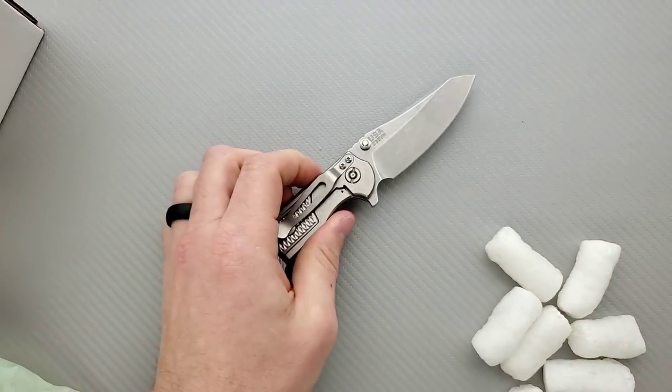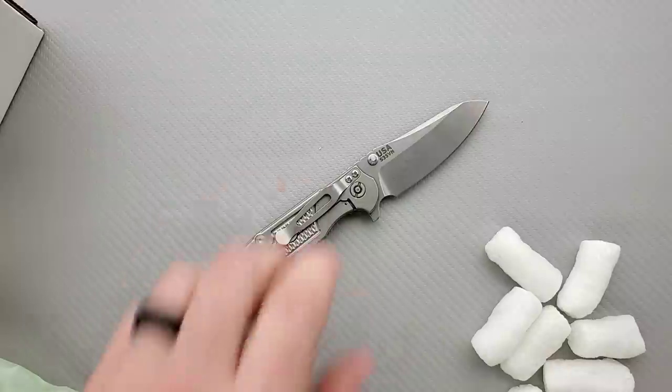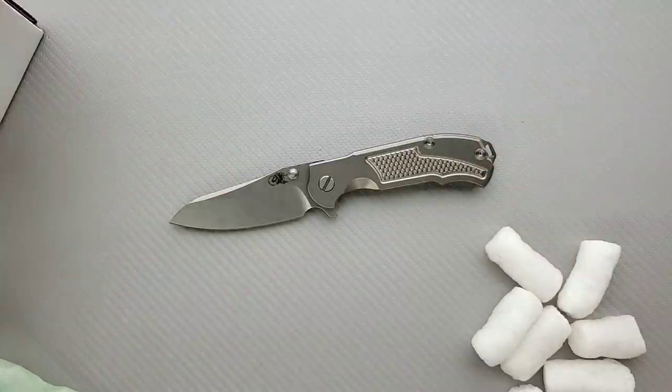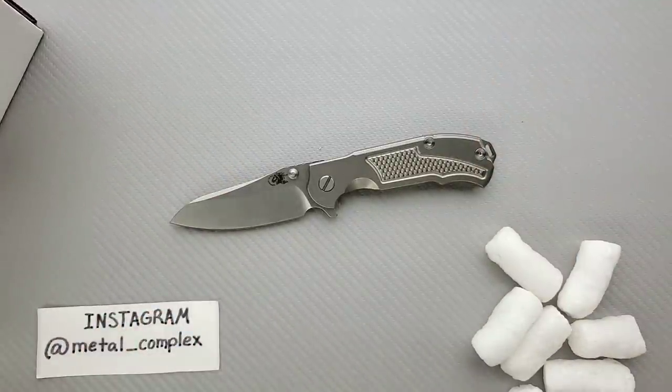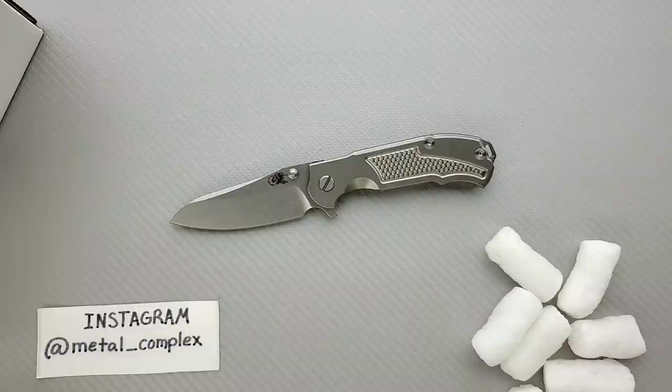Anyway, this is really cool. Thank you so much, Robert, for sending this — I'm really excited about it being a Hinderer knife. Hinderer knives that you can buy, including parts and accessories, will be listed right down in the description. Be sure to follow me on Instagram at metal underscore complex. If you enjoyed this video, please leave a like. I have lots of videos of knives that are either expensive or inexpensive, so check those out. If you enjoy all my content, click on that Metal Complex logo and subscribe — there's definitely more coming. Thanks again for watching, everybody, and have a great day.